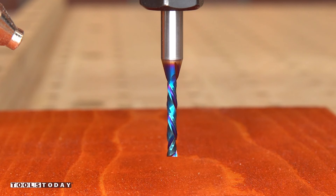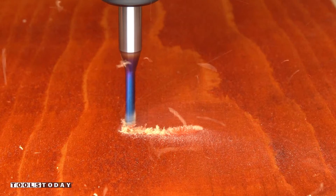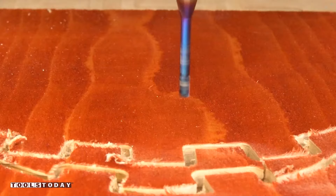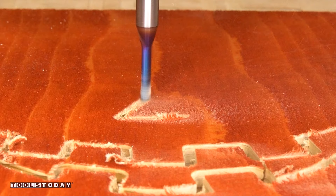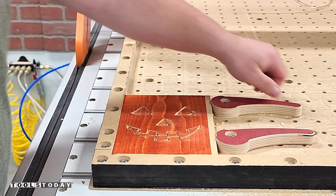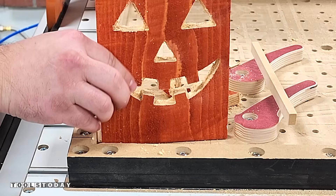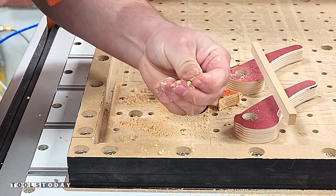Starting on a new project to make some wooden jack-o-lanterns with the Stepcraft M1000 CNC machine. Unfortunately, I'm making this out of cedar fence pickets and some of them were wetter than I realized, so the material didn't cut very well, causing a lot of fraying around the edges. Basically the sawdust ended up turning into kind of like clay — as you can see here, it's kind of nuts.